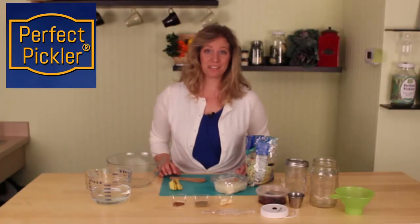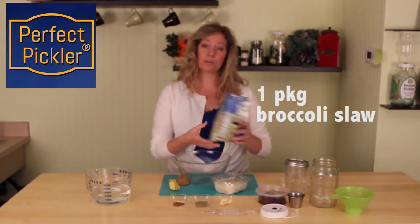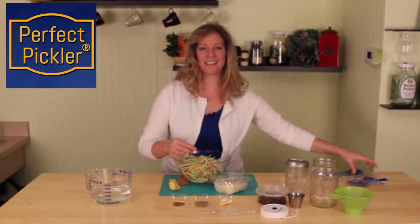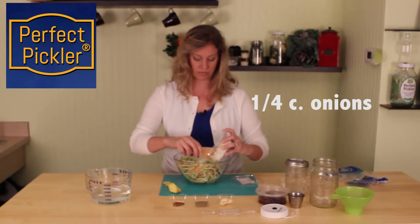Number four in our series on no-knife pickles, here's a great recipe you can make using broccoli slaw. All you need to do is purchase a bag from your local grocery store, plop it in a bowl, and we're going to add a little bit of some chopped onions that you can also get pre-cut from your produce section of the grocery store.